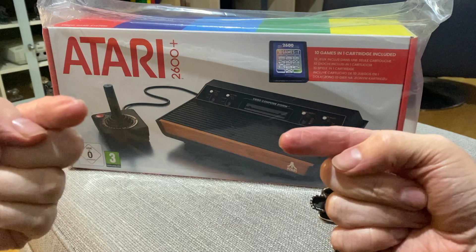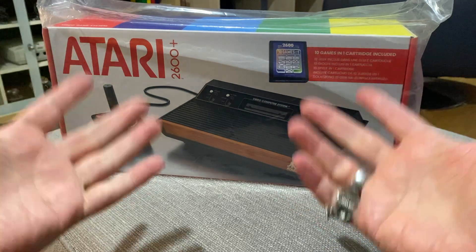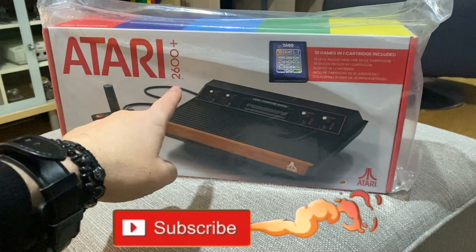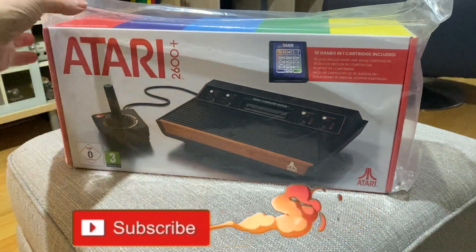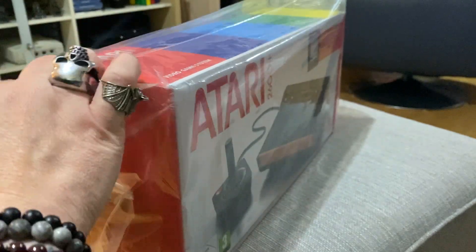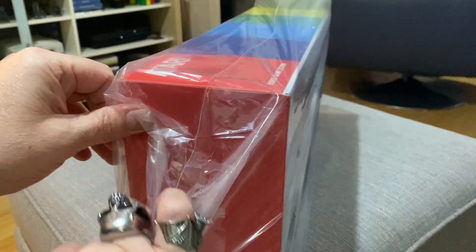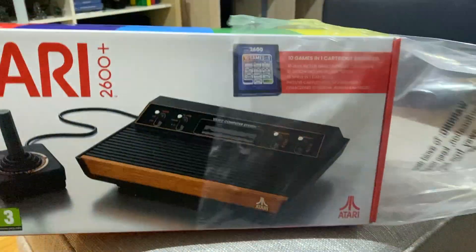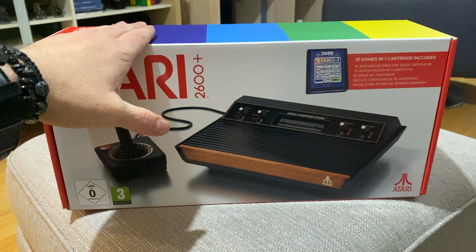Greetings YouTube, SegaZombie here, welcome back to another video. I've got myself an Atari 2600 Plus — this arrived on Friday. I've been really busy, so I want to do a quick unboxing and give my take on it.